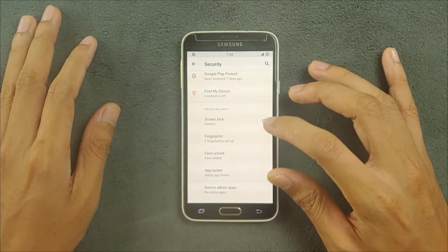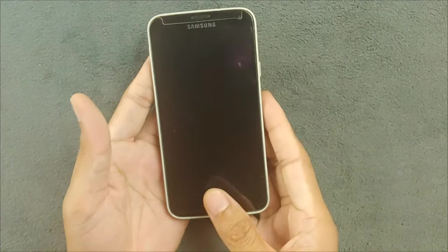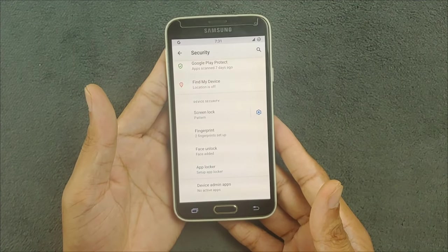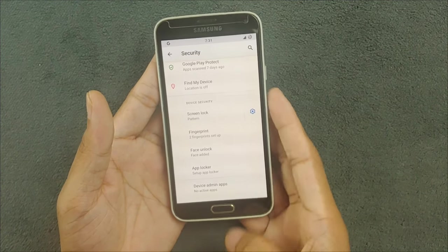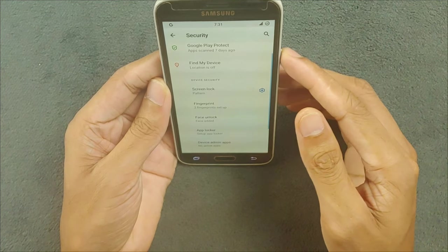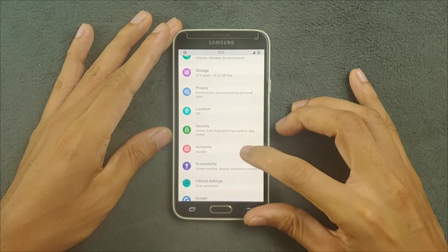In the security section, fingerprint does work perfectly fine. The same swipe method is used — you swipe it and it will unlock the device. Sometimes you don't need to press the button first, you can just swipe and it unlocks. Other times you have to press the button first and then swipe. Face unlock also works but it struggles most of the time — it does turn on eventually but takes time, so it's not really usable.